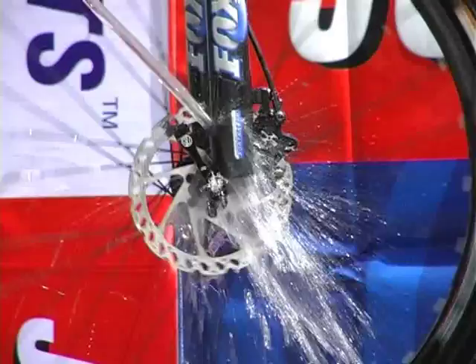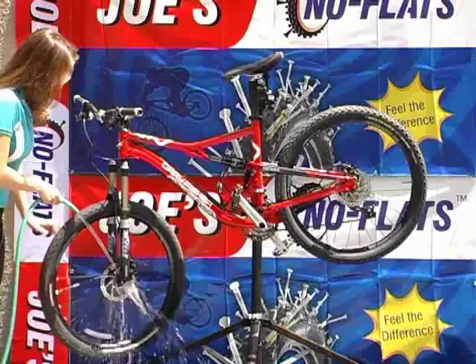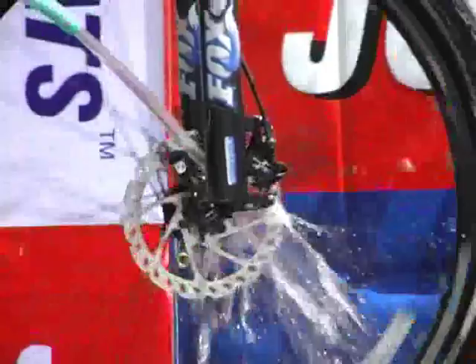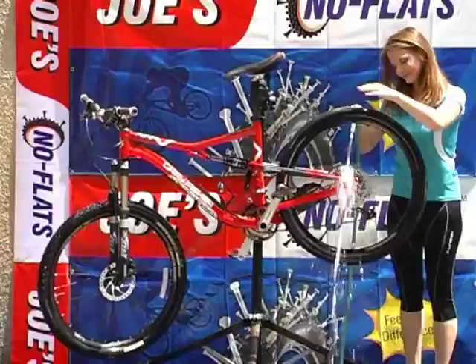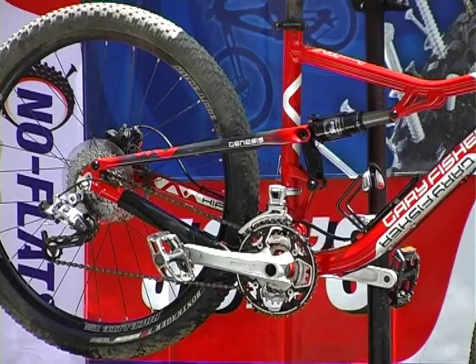Wash away with plenty of water, making sure all of the disc brake cleaner has been completely removed. Allow the disc brake rotors and pads to dry completely. Lightly remove excess cleaner with a clean towel or rag.